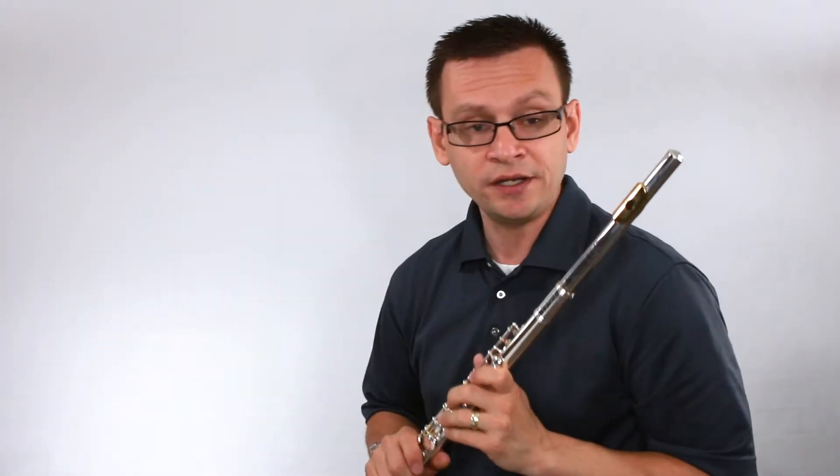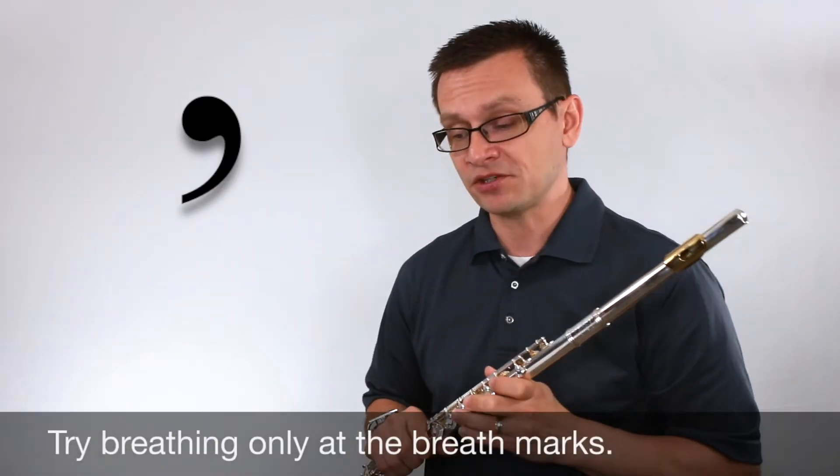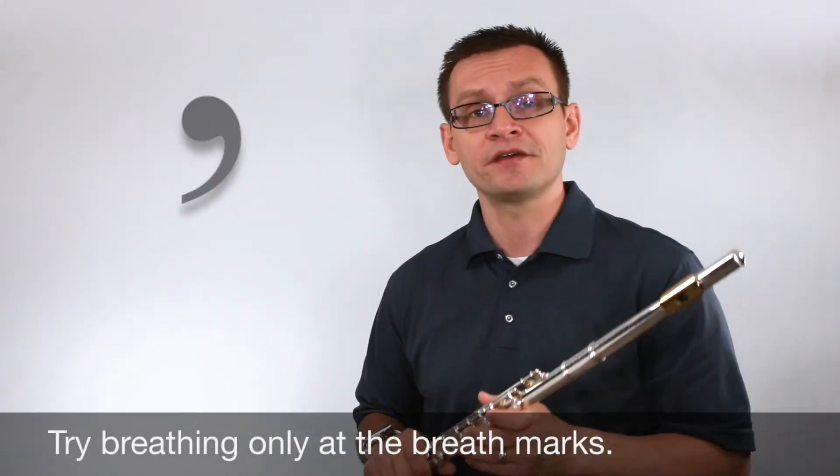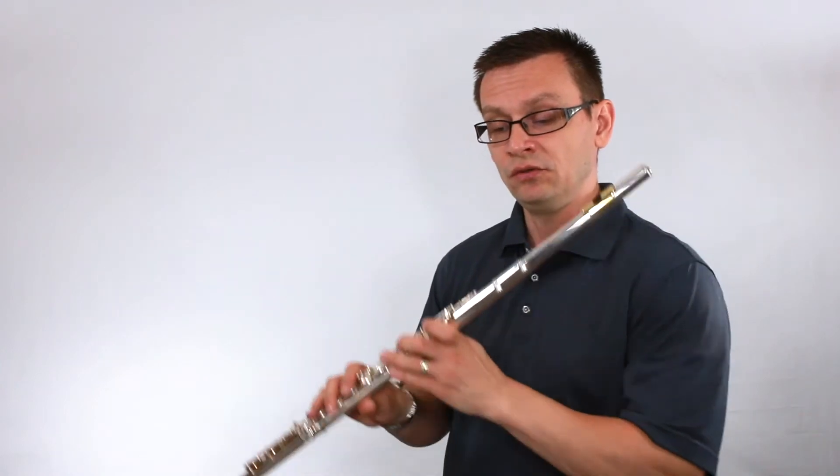Let's move on and play our pattern of thirds. Try breathing only where the breath marks are. Breath marks are the composer's way of telling us where the musical phrase ends. Here we go. One, two, ready?